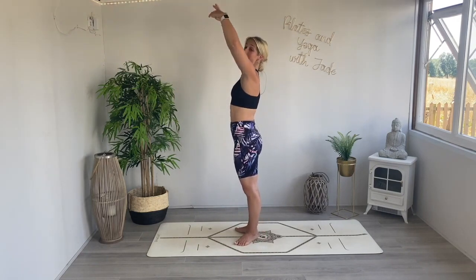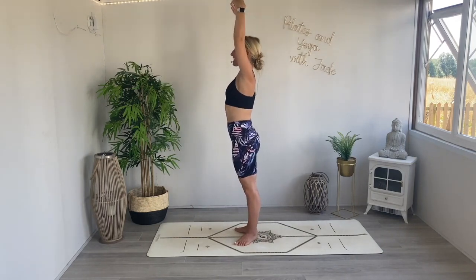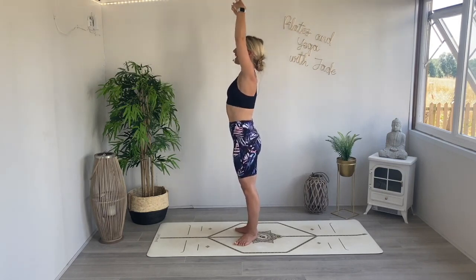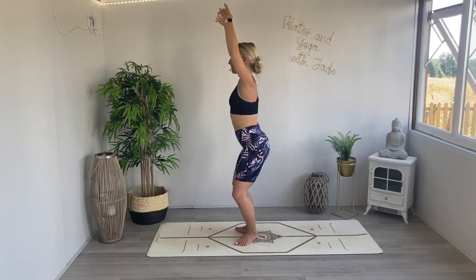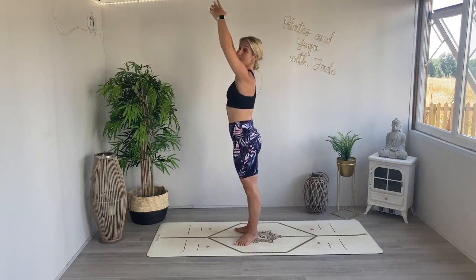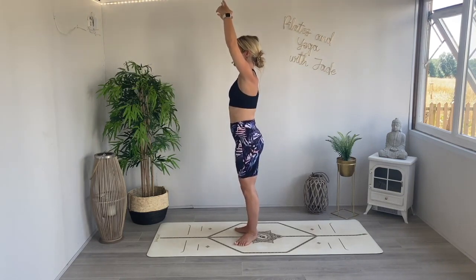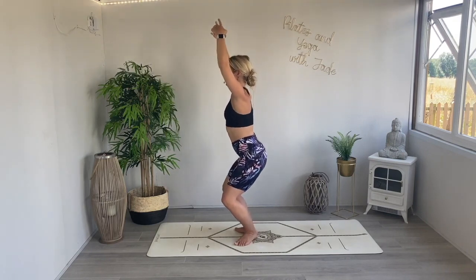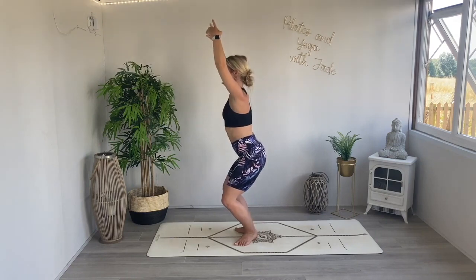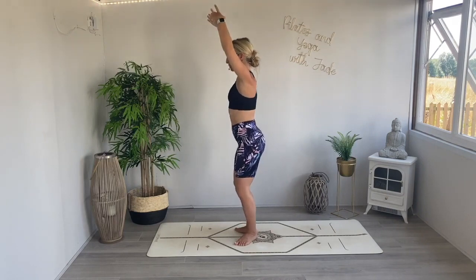Strong through the legs — heels come together for first, fingertips come together, sweep the arms up to fifth. We plié down and extend, back to our plié squats. Bending the knees in line with the toes, soften the shoulders away from the ears, arms in that little circular shape, fingertips gently together. Not releasing those heels, squeezing the bottom, pressing the hips forwards at the top. Engage through the belly to support the lower back. Two more, last two.